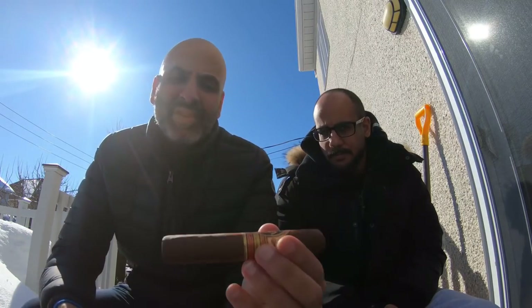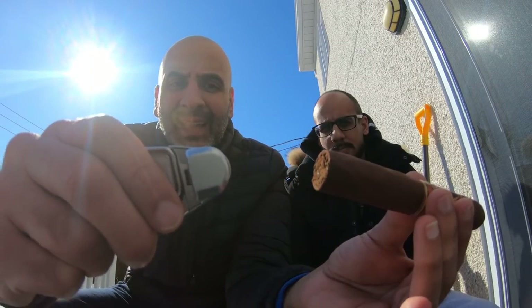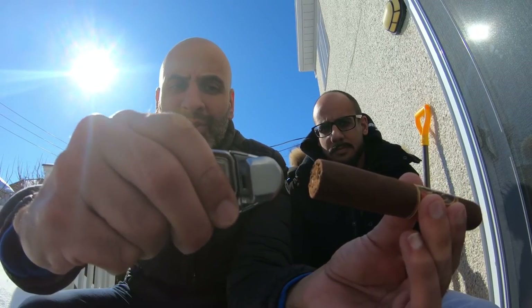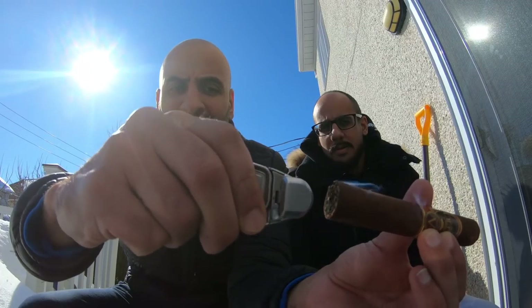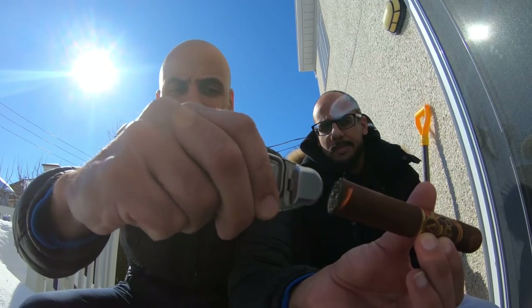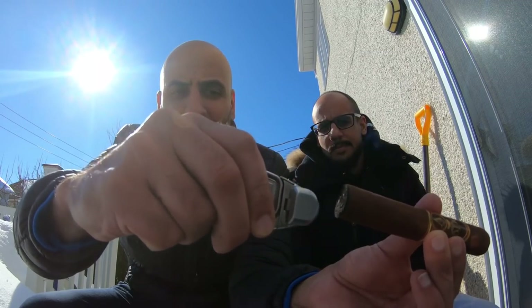All right, we're set up outside to show you how to light a cigar. We're removing the wrapper and the first thing you want to do is start lighting without putting the cigar in your mouth yet. Importantly, do not put the lighter directly on the cigar — what we're doing is called toasting. I'm trying to burn the face of the cigar evenly.